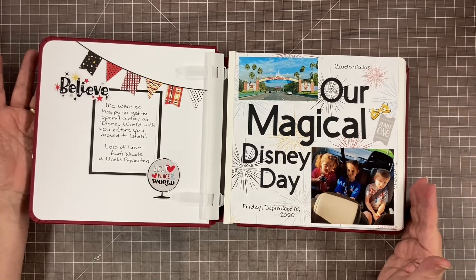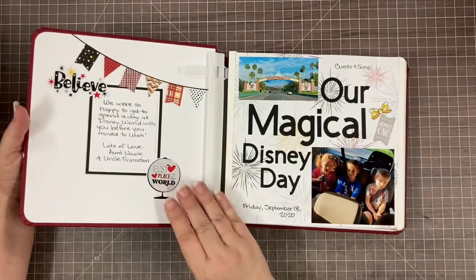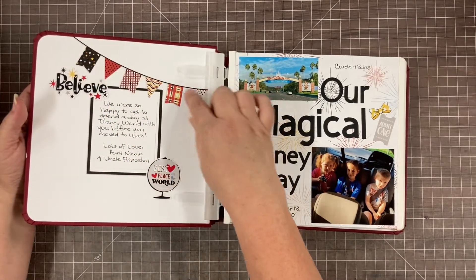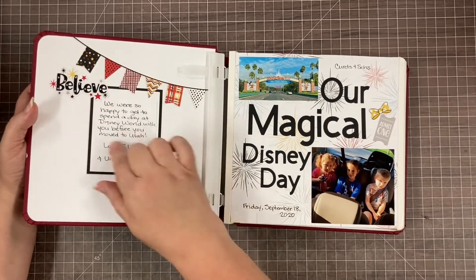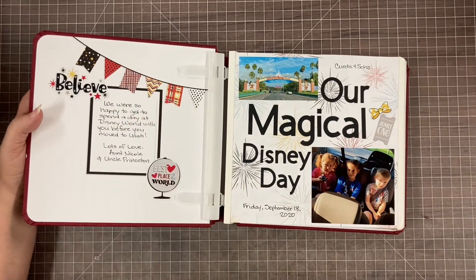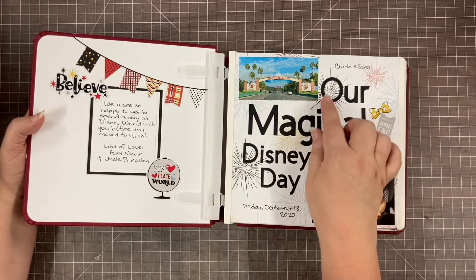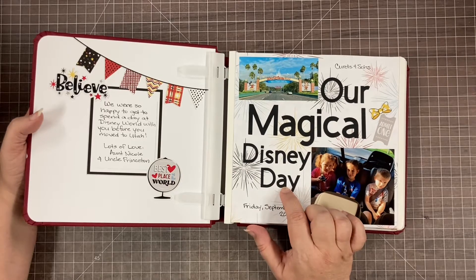There weren't enough pictures to do a full 12x12 album, but that's okay because I've given several 8x8 albums to this family and I'm super excited to give them this one. This banner was printed on the inside of the album, and these two stickers came from the Sparks of Magic. I wrote a little note to them in the front plate.